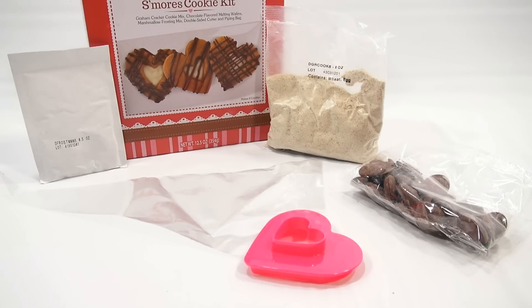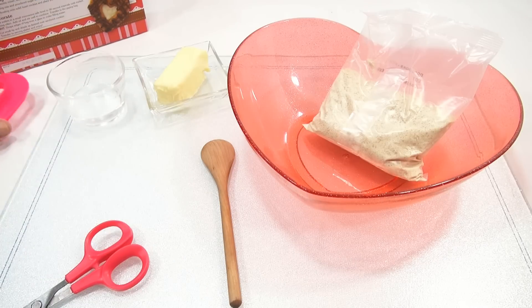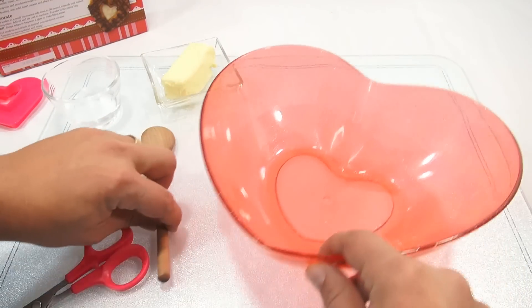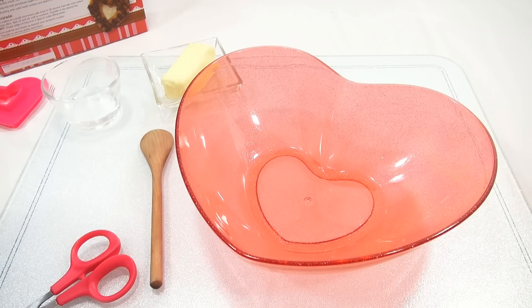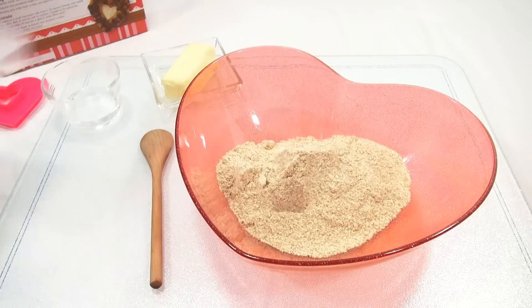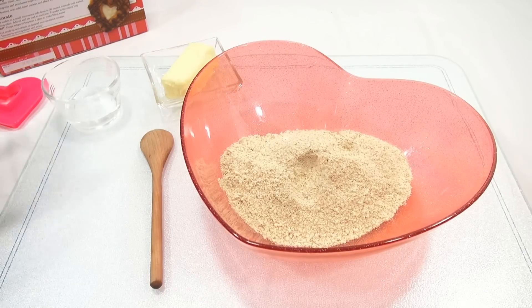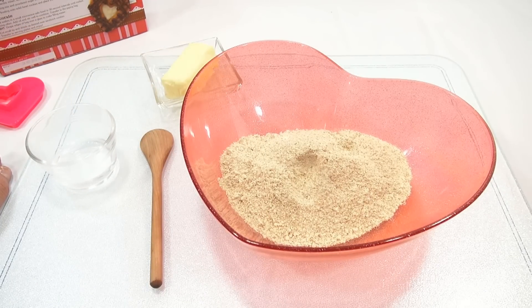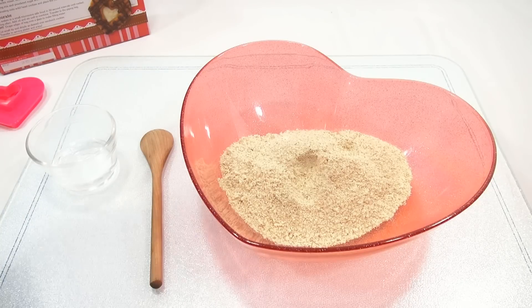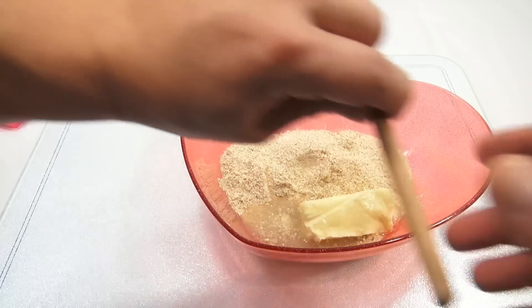I just got to bring in all my ingredients and start the process, which of course is making the cookie mix first. I have my ingredients ready for the cookie part. The cutter was washed and dried, so I just like seeing my heart and knowing what I'm gonna be making. I have five tablespoons of butter, two tablespoons and one teaspoon of water, and I'm using my red bowl. Let's cut this open and put it in.